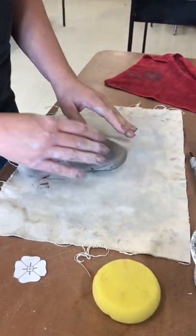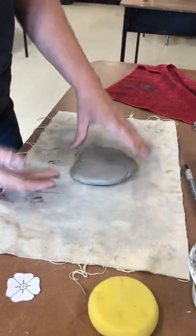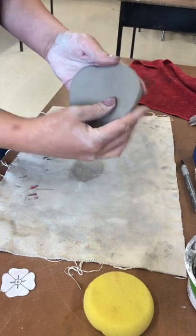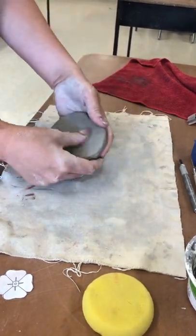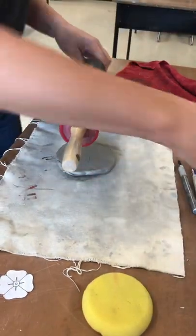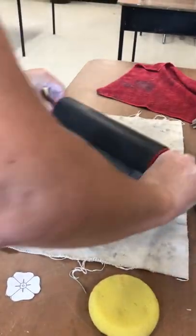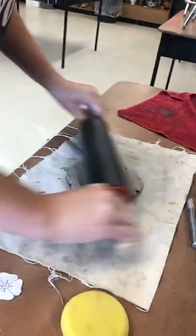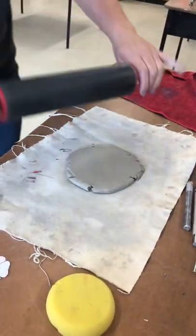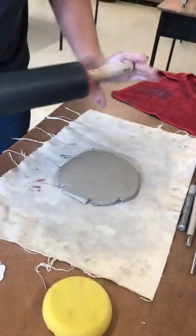We're going to first roll a slab. I've kind of thrown a ball of clay down to make it flat, and if you see little cracks in the clay just erase them by smoothing them with your finger. Once your clay is flattened, take a rolling pin and go in several different directions to give it a nice flat texture, and rotate it upside down. As the clay starts to flatten, rotate it a little bit more consistently.